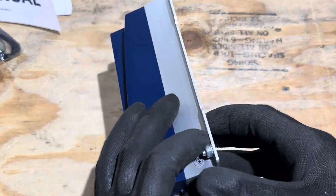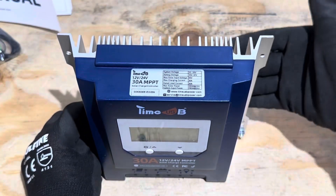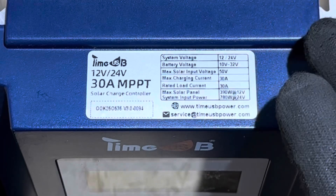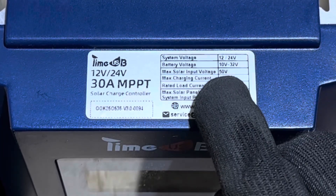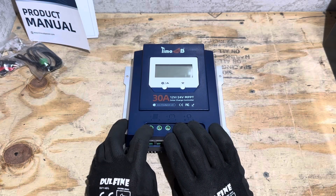There's a grounding lug right here. When you mount it properly, the heat can naturally rise and cool the controller off. TimeUSB is rating this controller at 390 watts of PV for 12 volt and 780 watts for 24 volt, with a 50 volt maximum input voltage. Now I'll connect some wires, put a battery on it and a PV input, and we'll check it out.